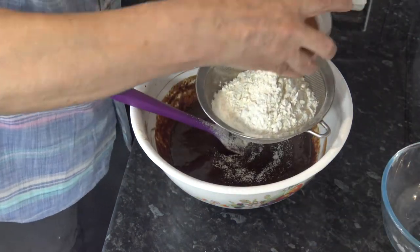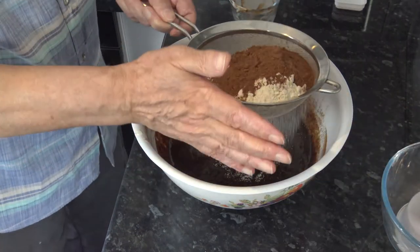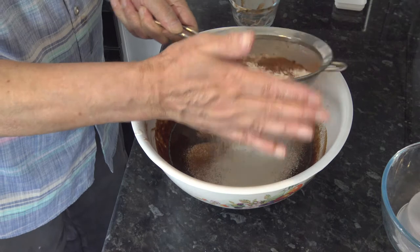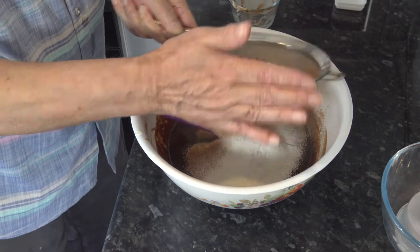I'm going to stir it in until it's combined and that's all there is to it. I do have my oven preheating at 160 Celsius, that's 140 Celsius with a fan, 320 Fahrenheit. So that's ready for the cake to go in just as soon as we've mixed it and put it in the tin.